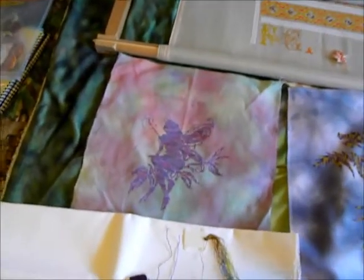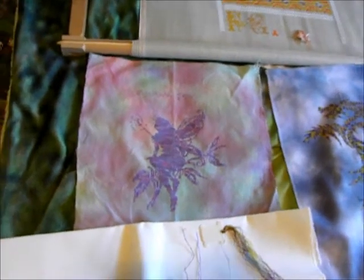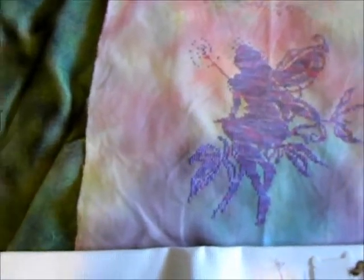I'll start with the spun silk because I forgot to mention how much her spun silk costs compared to her filament silk, which is four dollars. Her spun silk is three dollars and ten cents.